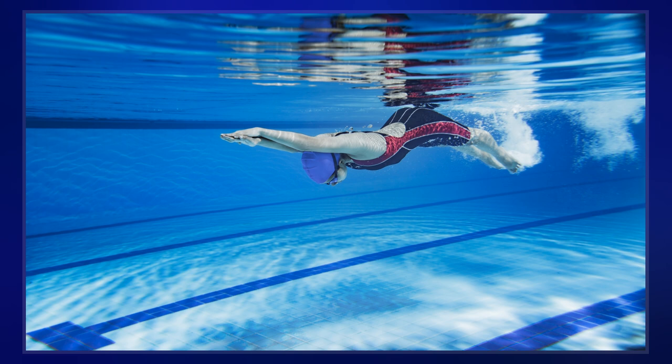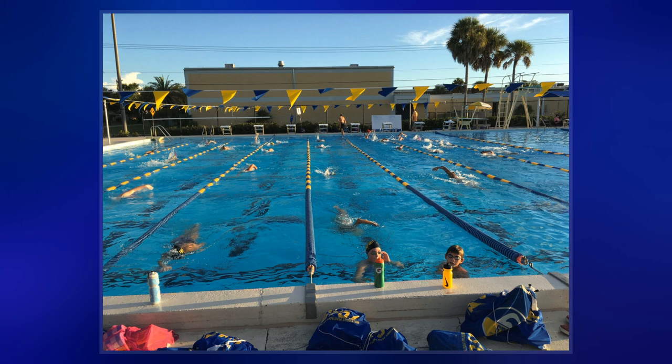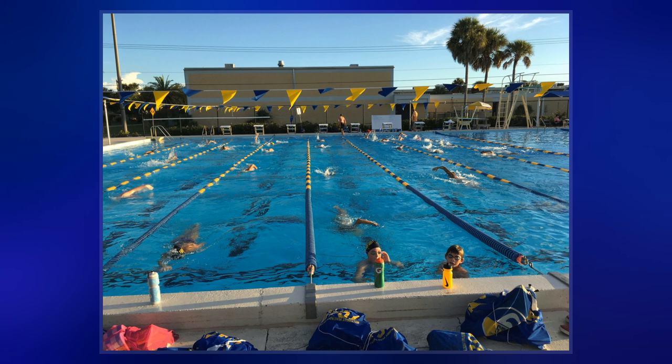The fish kick is essentially performing the dolphin kick sideways. The legs go left and right in a wave motion. This may have the beneficial effect of pushing water sideways, where it is not impeded, rather than the dolphin kick, which sees the water stopped by the top and bottom of the pool.